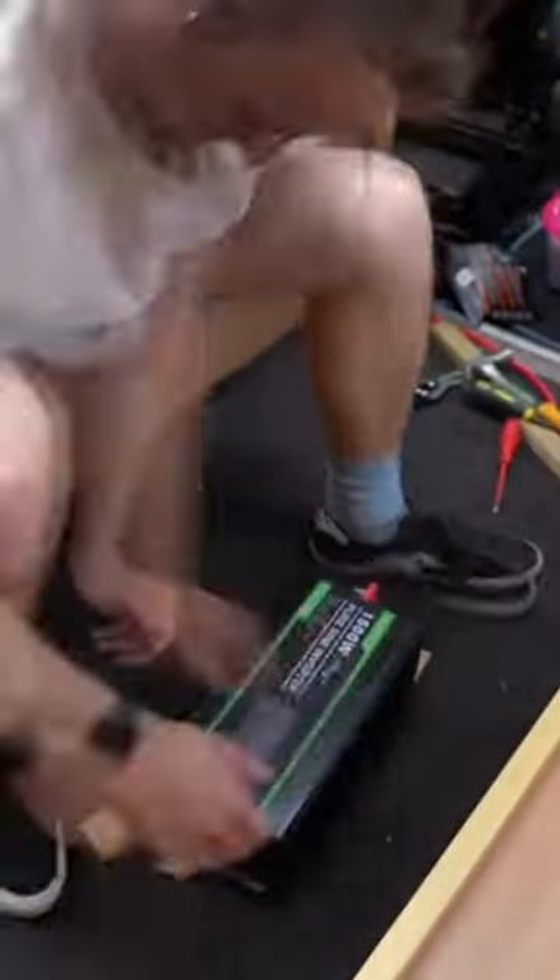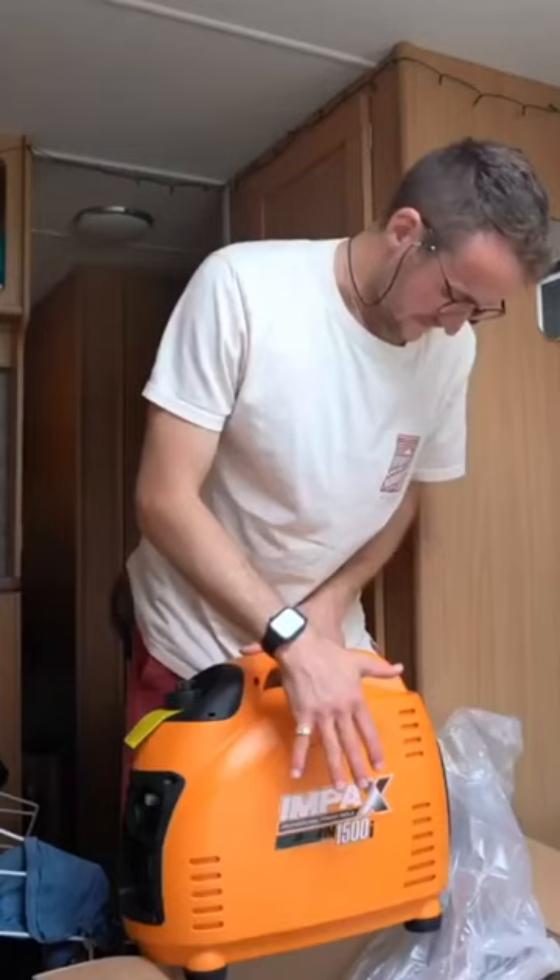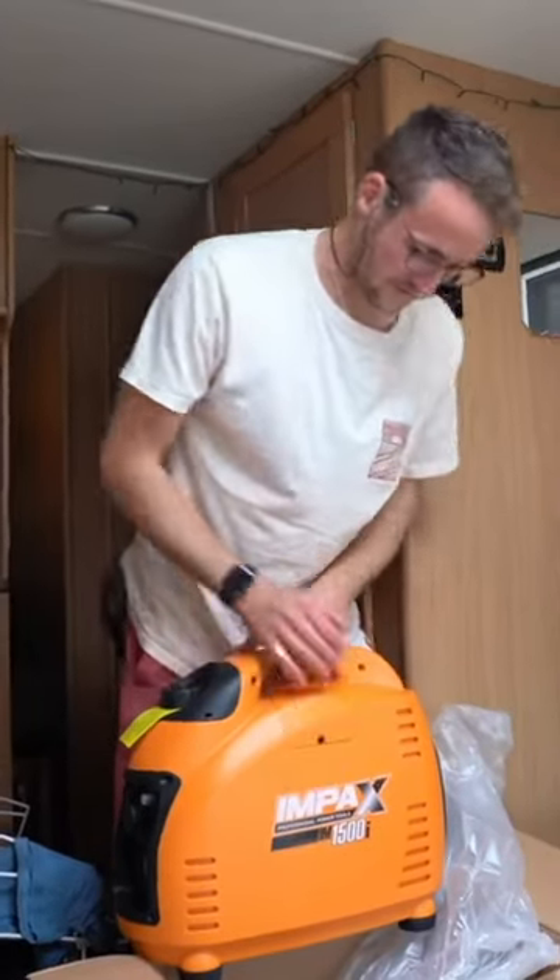We installed a second leisure battery and a 1200 watt inverter as a way of charging all of our electrical items and running our home comforts like our Lumiclock. We then bought an Impact 1200 watt silent generator as a short-term solution until we could get something else installed.